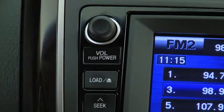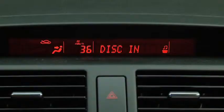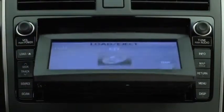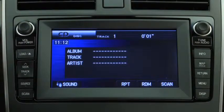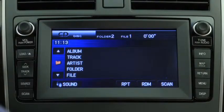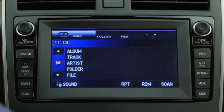To play a CD, press the load button and then press the on-screen load button. When 'disk in' is displayed, insert the CD into the slot label side up. The auto loading mechanism will set the CD and begin to play it after the display is closed. To select a track on a music CD, press the seek track button up or down. To select a folder on an MP3 or WMA CD, press the on-screen button up or down.